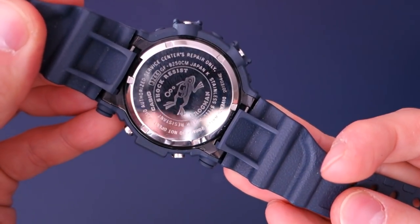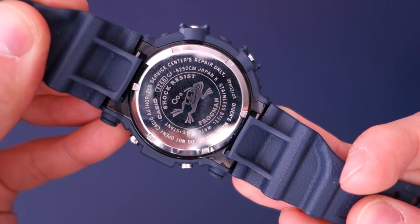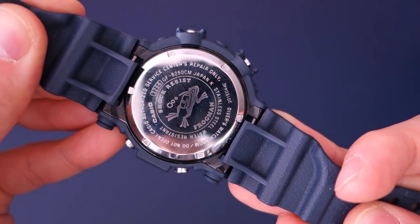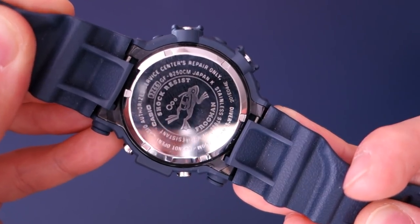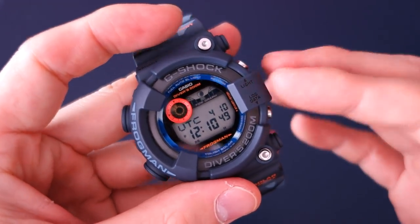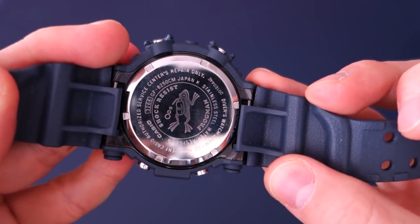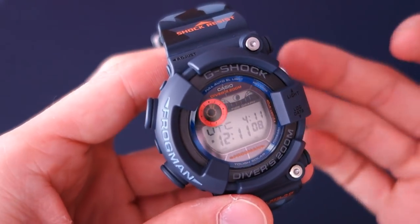Here's the screw-in case back — polished with all the details. You can see 'shock resistant Frogman' and the 200-meter water resistance rating — divers 200 meters — not like other G-Shocks. It's a very nice screw-in case back, which is rare for G-Shocks, because it requires a metal casing — steel or titanium — to achieve that screw-in engagement and the ISO 6425 certification.